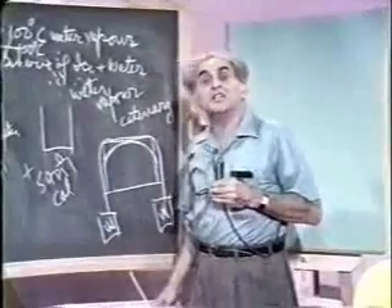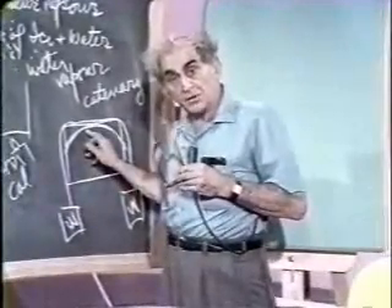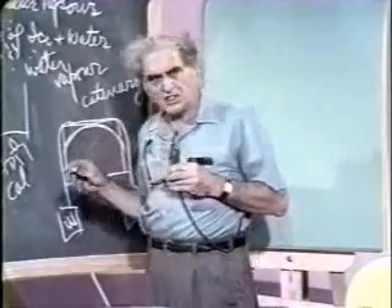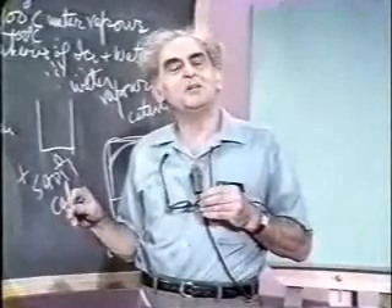Now, what's the essential thing to be said? When the water that results from the cutting wire refreezes, the ice is stronger in this place than elsewhere. Is not that an amazing thing?